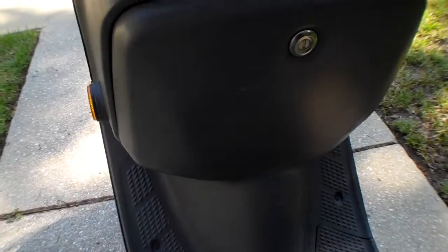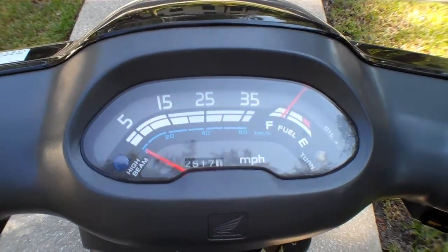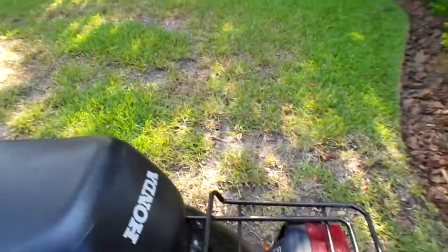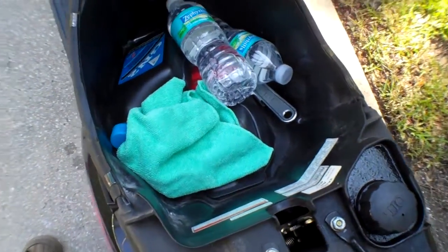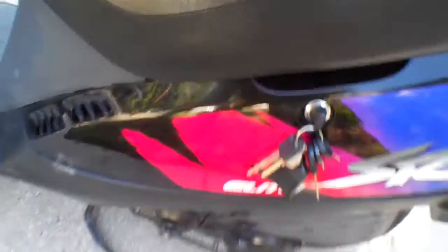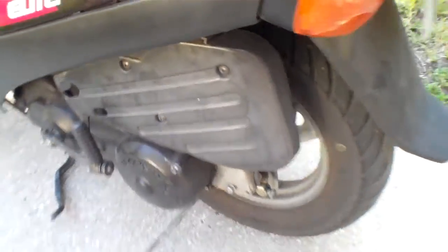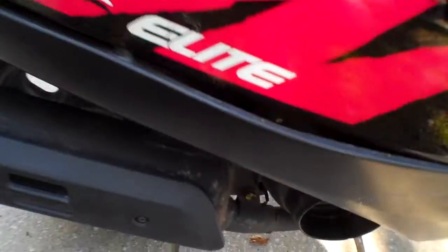This has storage in the front, which is pretty nice. Basic controls. It's got tons of under-seat storage — I'll show you that real quick. There's plenty of room in there, like a 12-pack. There are your fuel and oil reservoirs, the optional kickstart for when your battery dies, the airbox cover, and a cargo rack.